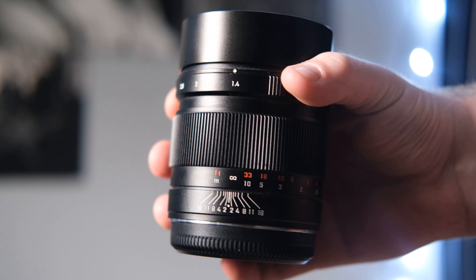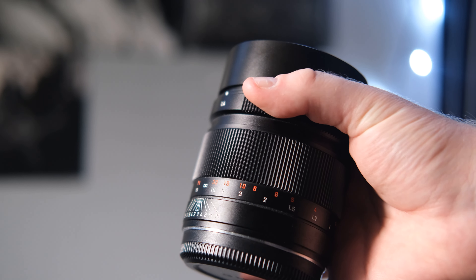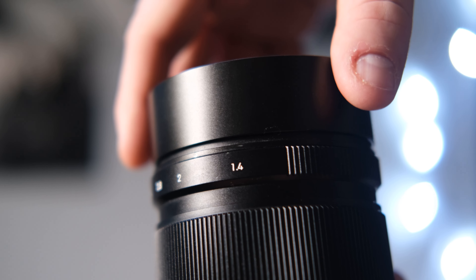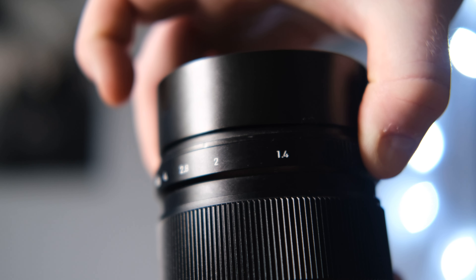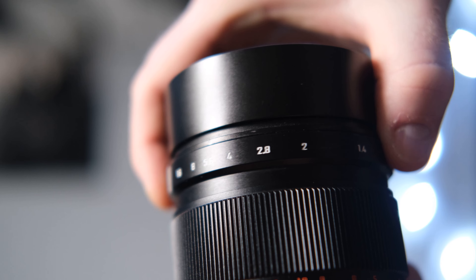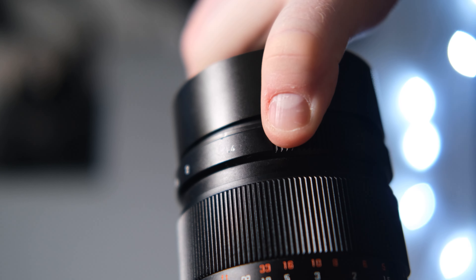The lens also looks amazing. I like the markings it has for distance and I like that you can see the aperture on the lens like other Fuji lenses, but this one reminds me of Leica lenses — like the Q2 or the Q series — it reminds me of the lens on those but just in a really big version.